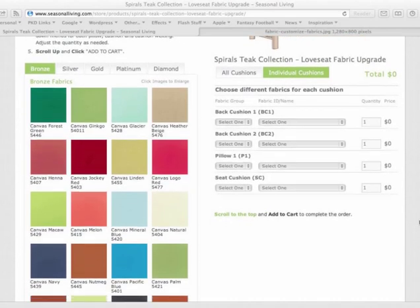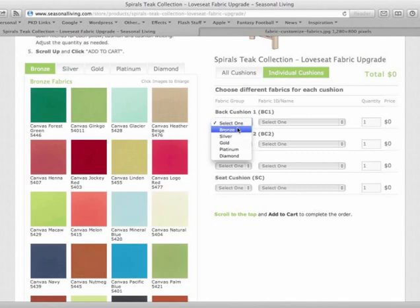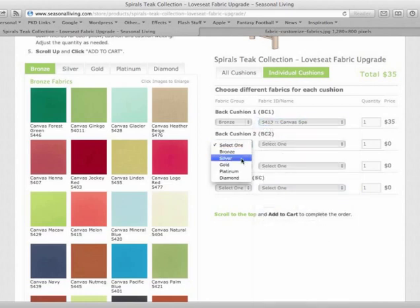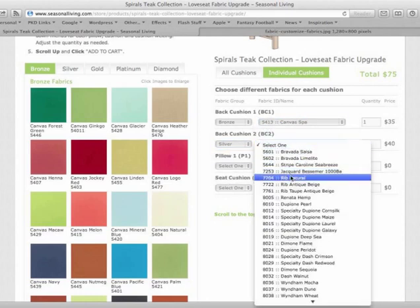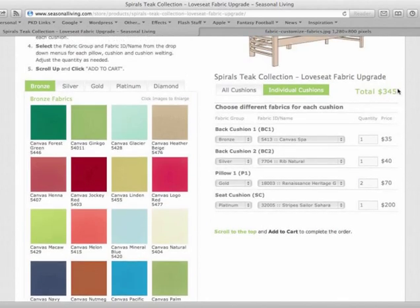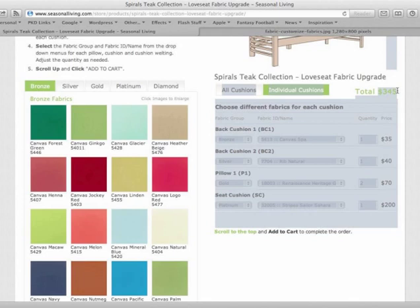Now we want to add your fabrics to the tool. First you'll select your fabric group, then the ID associated with that group. Here you see the IDs and names. You're going to want to do this for each of the cushions. You'll notice on the right that the prices adjust as we select the different groups and fabrics. You may also add an extra quantity, and the price dynamically updates as you do so.